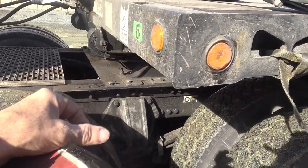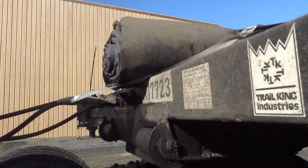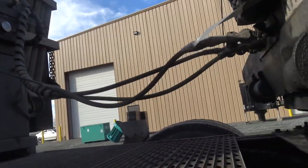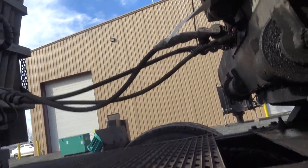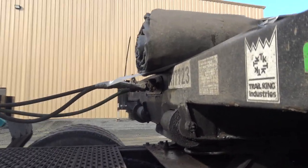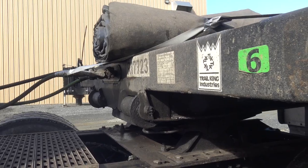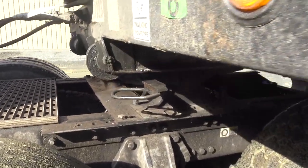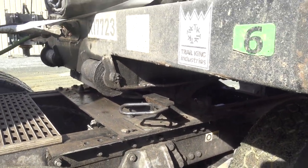And then what you want to do is pull the kingpin. Okay, so we're going to pull the kingpin out. I'm going to have to back up on the trailer a little bit, and then I'll have to release that. Okay, now I've got the pin pulled on the trailer.